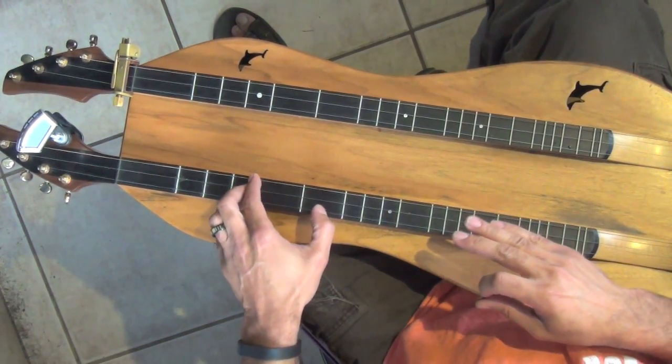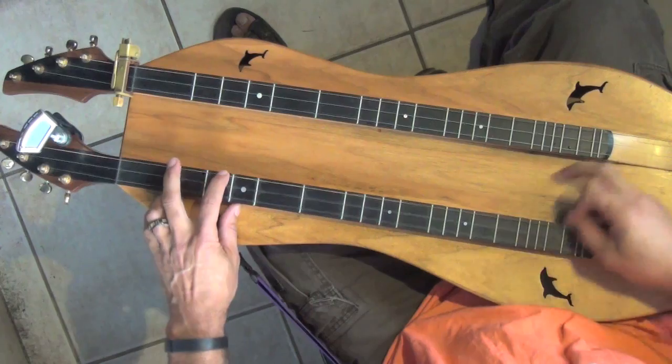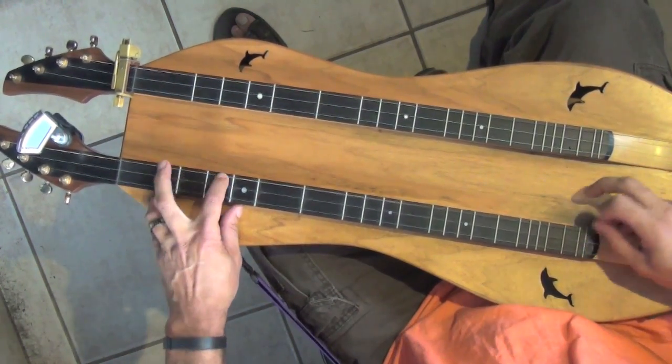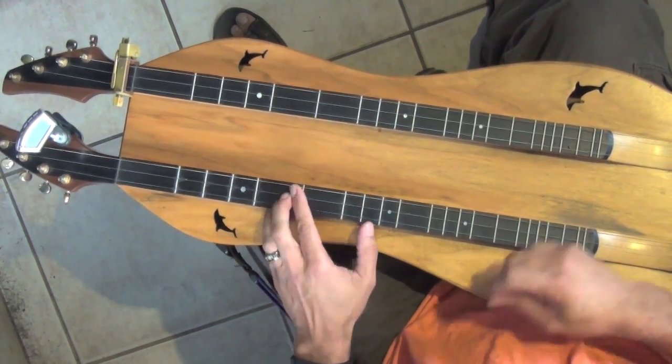The same thing applies for coming down to a D — we don't have to bar anything, but we can still play that scale. And the same thing applies for A major: we can bar at the fourth fret and play our A major scale.